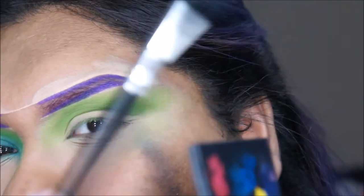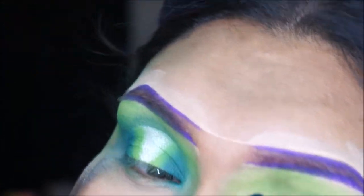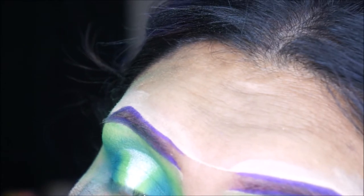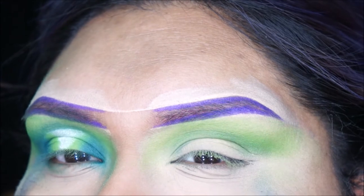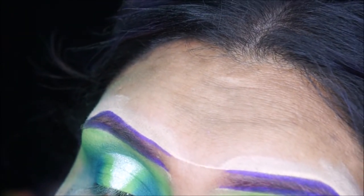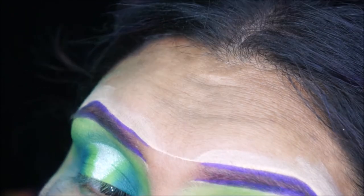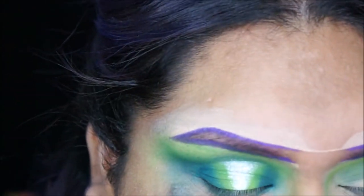You want to tap off the loose extra product so the payoff won't be too strong when you put it on your eye. You want to start little by little with these colors because once you put it on there, you have it on there. That's why I like to use a small amount of product first and then build it up gradually.